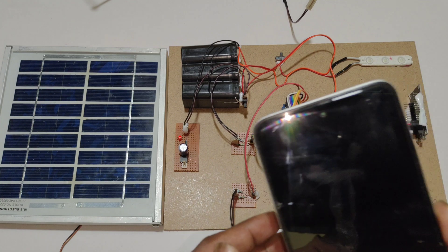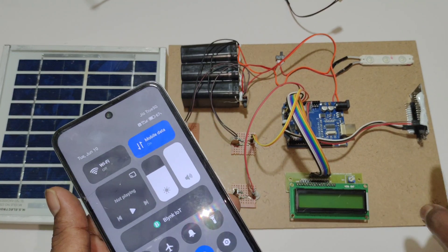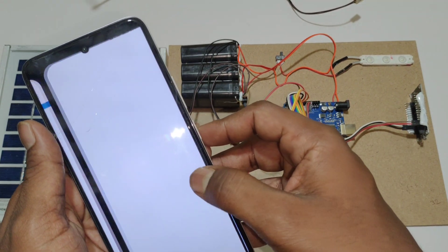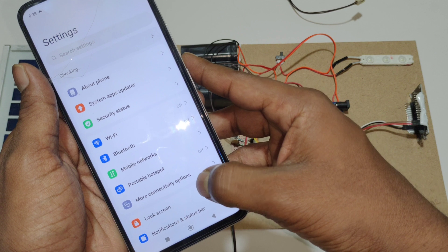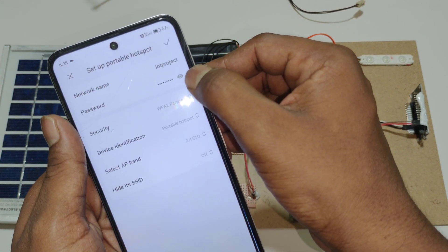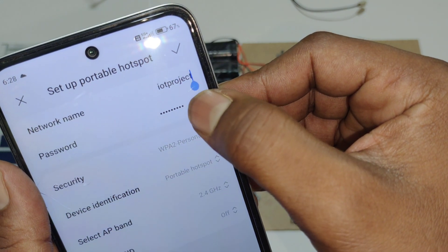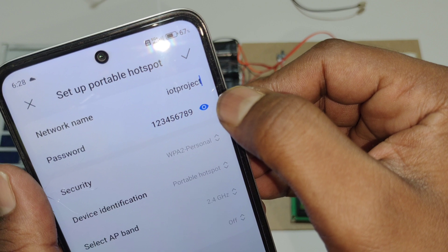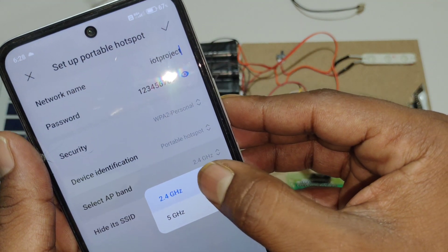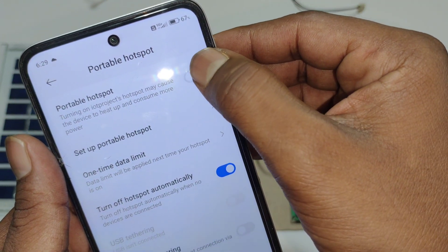Before turning on the kit, we need to enable the hotspot settings to connect the ESP8266 Wi-Fi module. Open the hotspot settings and make sure the username is 'iotproject' in all small letters, the password is '129', and the AP band is set to 2.4 GHz. After that, turn on the hotspot.